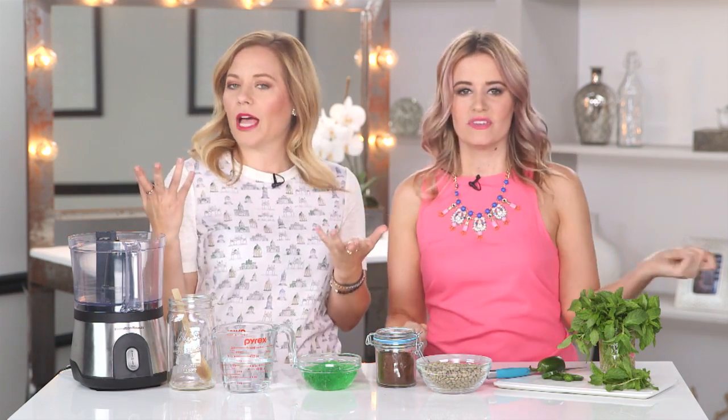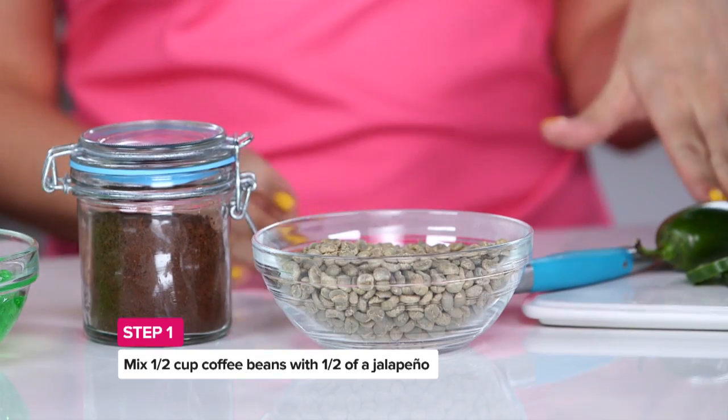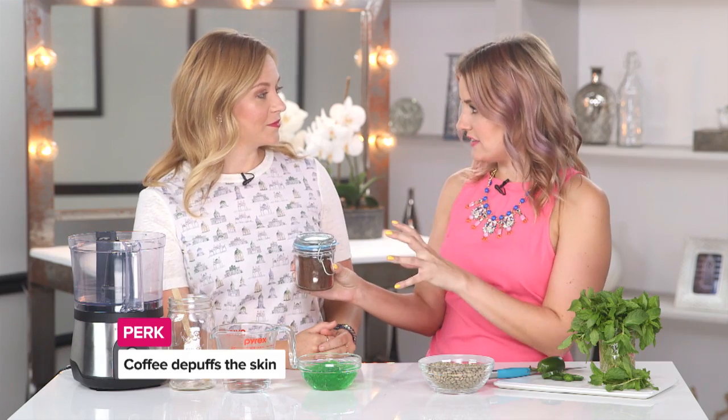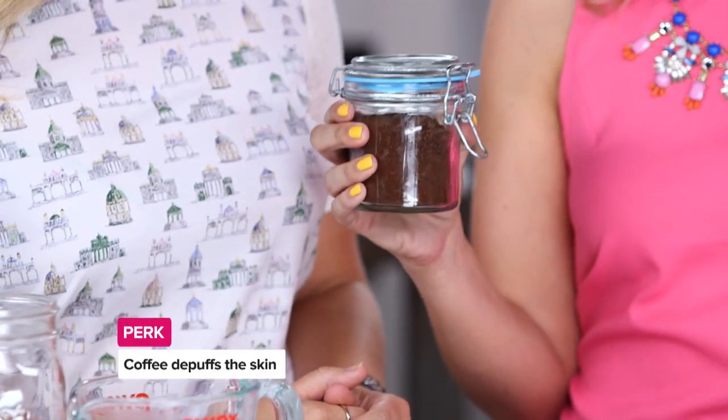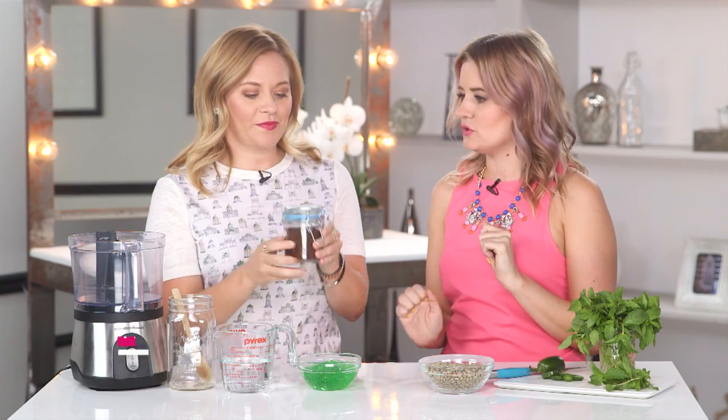So let's spice up and enliven our complexion. We're going to take half a cup of coffee beans and mix it with half a jalapeño. Now if you can get the green unroasted coffee beans that's great, but they're a little bit hard to find. If you can't get them, don't worry, just use your regular coffee grounds. This is going to provide the caffeine component. Caffeine is nature's natural firming and toning solution, so go ahead and add that into the food processor.